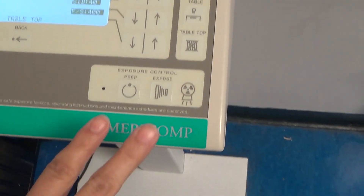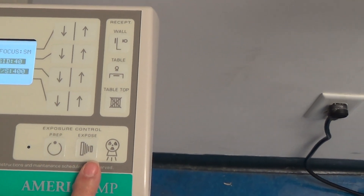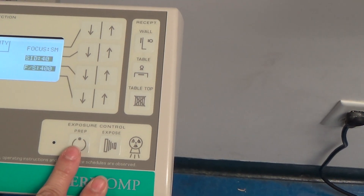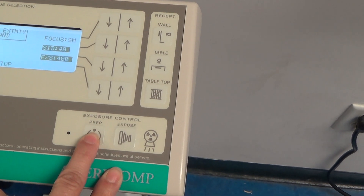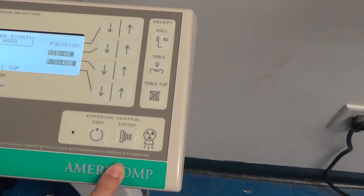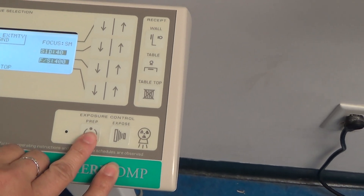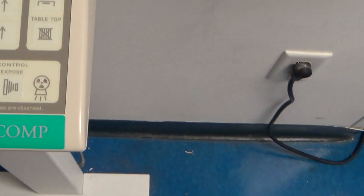Now, over here on this side, this is actually your exposure control. This has actually got two separate buttons unlike the other one. So this first button you're going to be pushing in — it's got a light on it. This one's going to warm up that rotor and get that anode moving so that we can create those x-rays. And then when that's warmed up and ready to go, we'll hit the exposure button, and we keep our fingers on both.